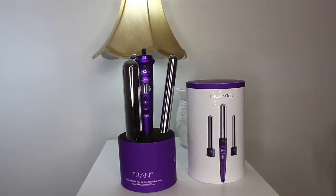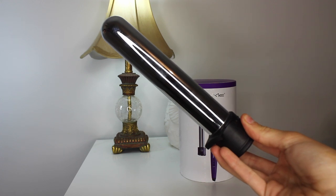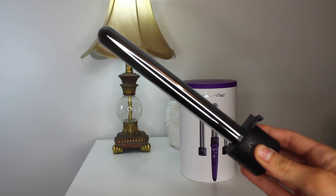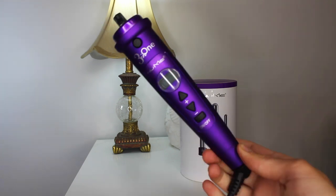This curling set comes with three different size barrels. You have the bigger one for big loose beachy waves, the medium size which is what I used today, and lastly the smaller one for tight ringlet curls, plus the head of course. Make sure you check the description box for all of the coupon details, and I'll speak to you very soon. Bye guys!